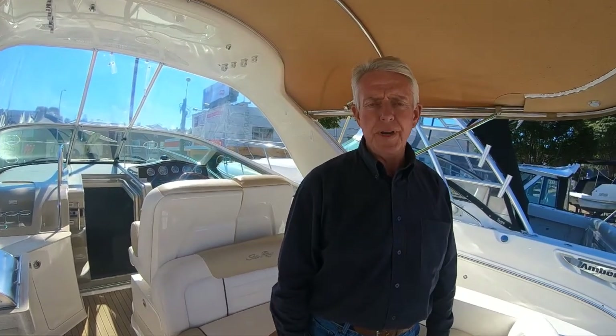Hi, Max Sutherland, Sports Marine Sydney, here today to show you through the lovely Sea Ray 330 Sundancer 2009 model we've got on display. It's a lovely two-owner boat, we believe, and it presents absolutely beautifully. Let's start the tour and have a good look through it.